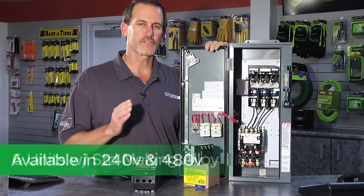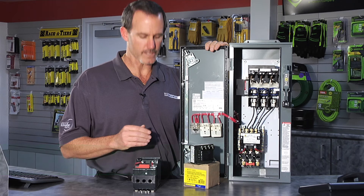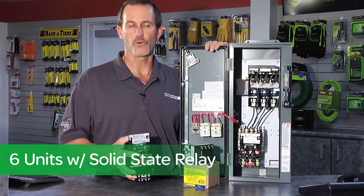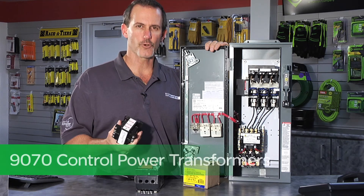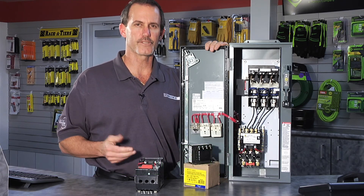We have six combination starters that utilize the standard thermal overload relays, and then we also have six that are available with the motor logic or solid state overload relays. When a distributor stocks our 9070 control power transformers, these units can literally meet hundreds of different applications.